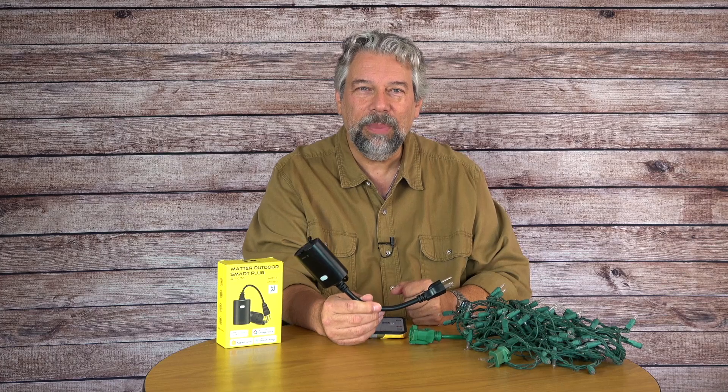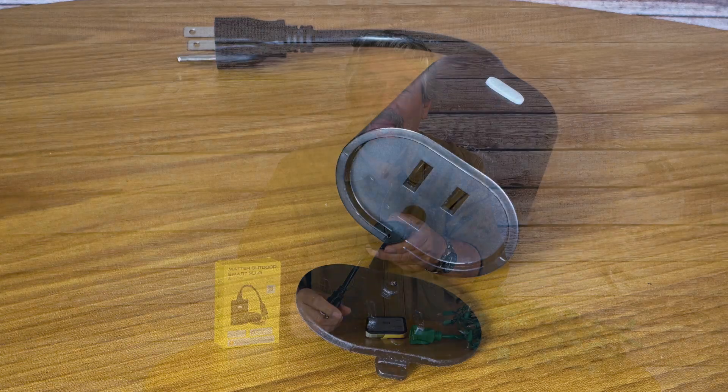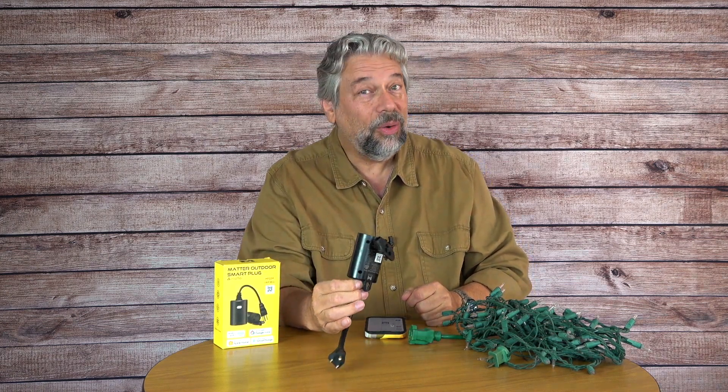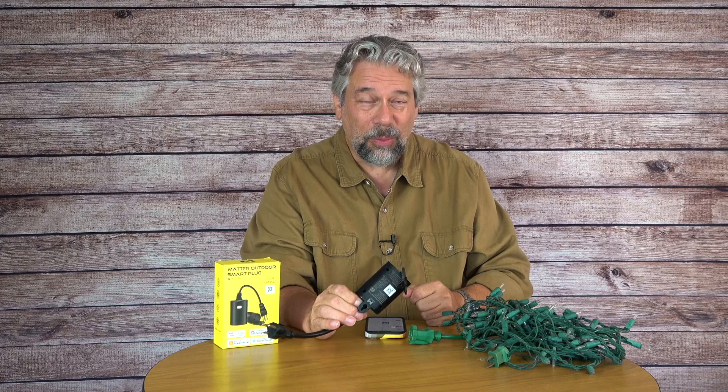I'll configure this in just a minute, but I want to tell you this is a three-prong outlet — you can see that on the end — and it is up to 15 amps and it's Wi-Fi enabled. So this little guy has a lot of smarts inside. It also, very importantly, is IP65 waterproof, so if it's outside and it gets rained or snowed on, that's not going to be a problem.